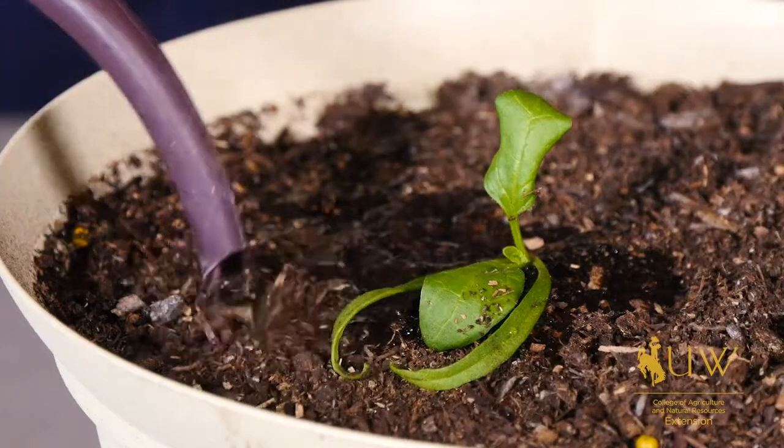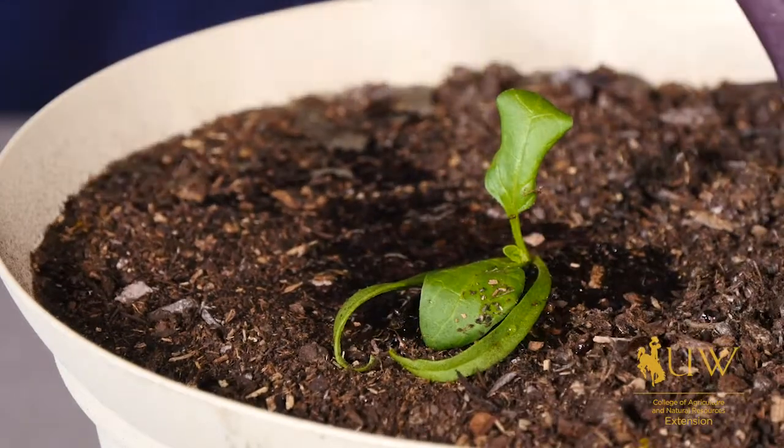Once you have your seedlings transplanted to containers, ensure you minimize any stress as you move them outdoors. This has been Caleb Carter with the University of Wyoming Extension. You're watching From the Ground Up.